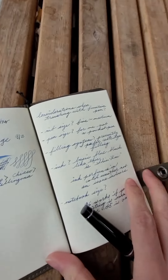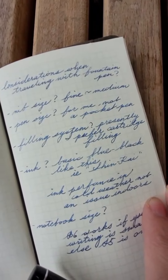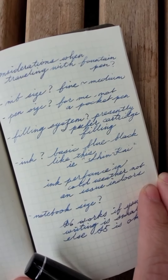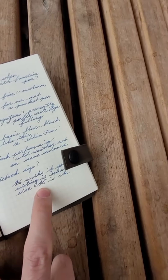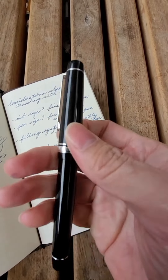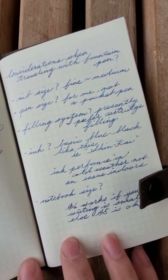While I'm waiting for my bus, I wanted to go through some of the considerations I have when traveling with a fountain pen. Going with nib size, I think fine would possibly be the best choice for me, although I think I can stretch it to medium, especially for a small notebook like this. In terms of pen size, I don't think I'd be comfortable with a small pen like a Kaweco Sport, so I'll stick with a non-pocket pen for traveling — but that's just me.